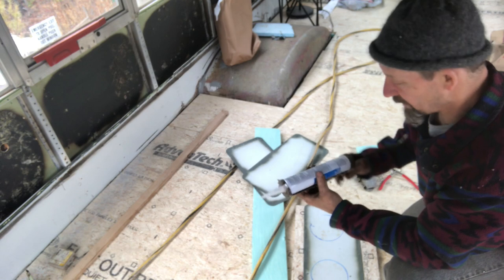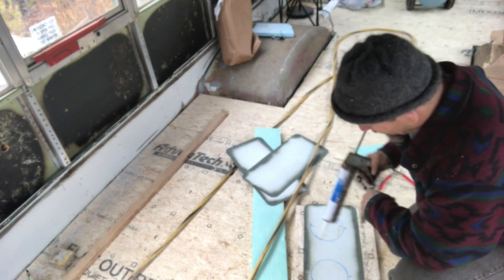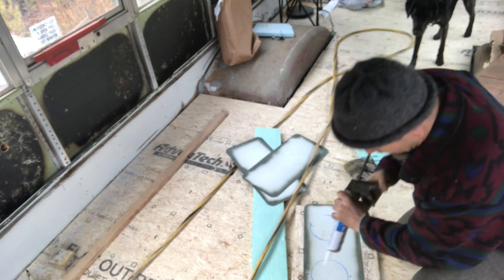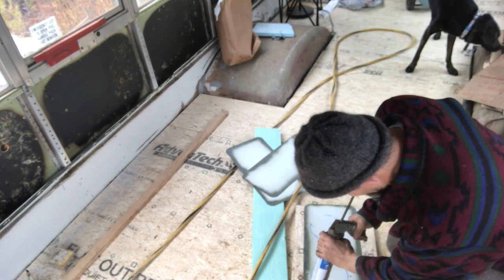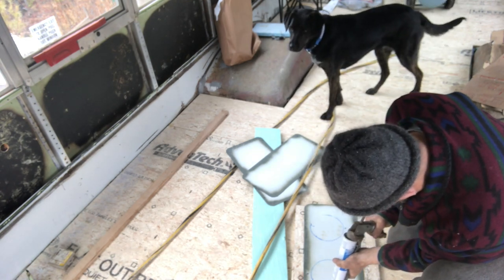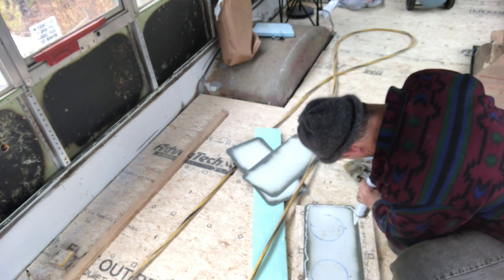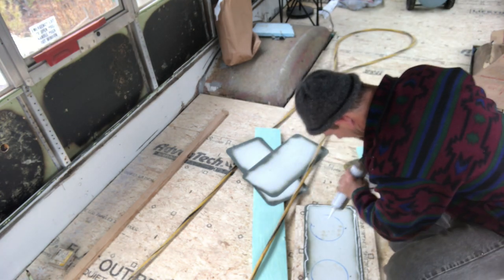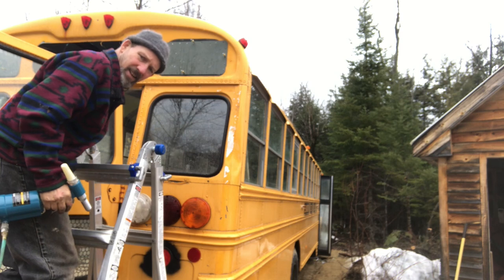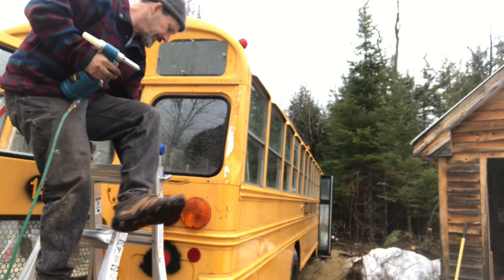Now I'm going to put a bead of this 3M 5200 Marine adhesive on it. I probably could use some sort of caulking or seam sealer, but this stuff worked pretty good with the floor patches and I've got some left over so I'm just going to continue to use it. The Clicco's in there and now we'll rivet it in place.